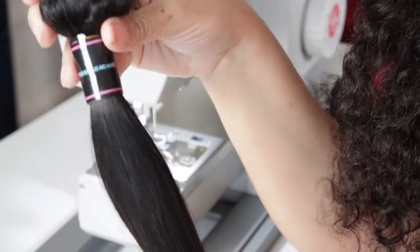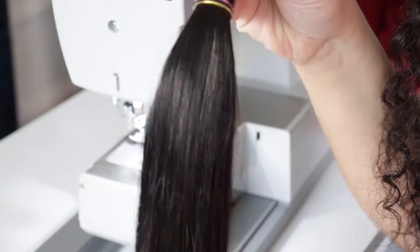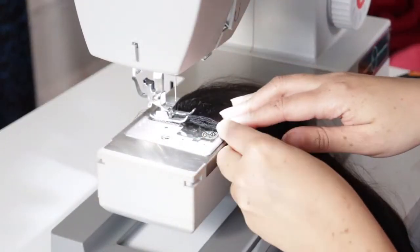Hey everyone, welcome back to our channel. Today I'm going to be showing you how I triple my wefts. I'm working on a custom unit and my customer wants an extra bundle.